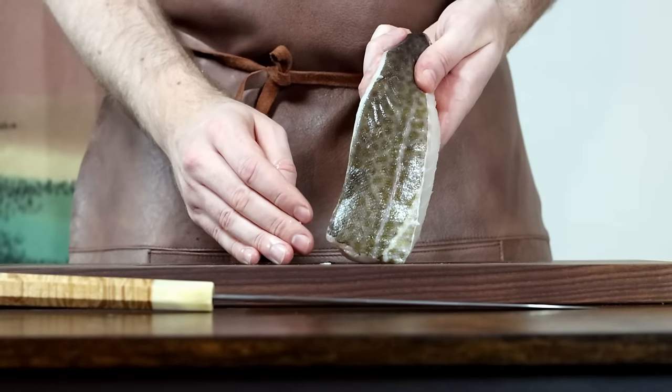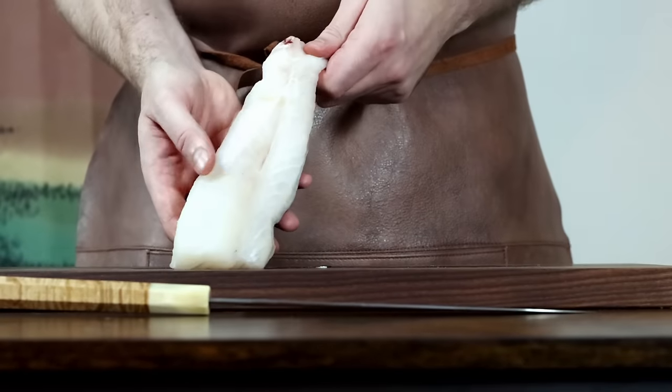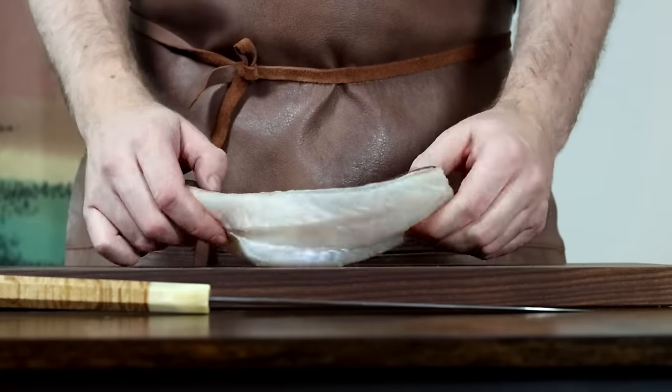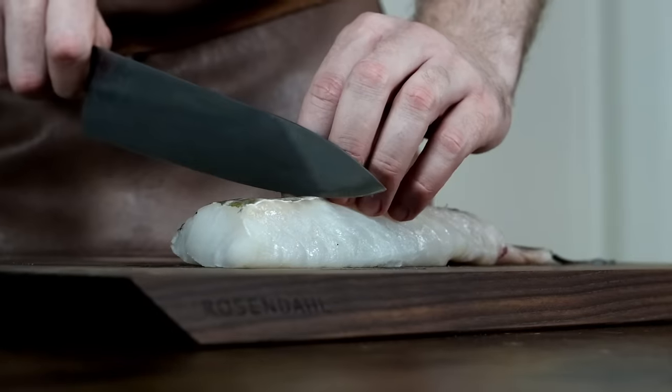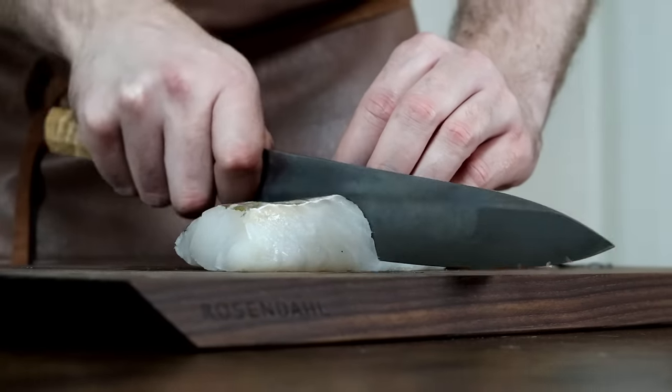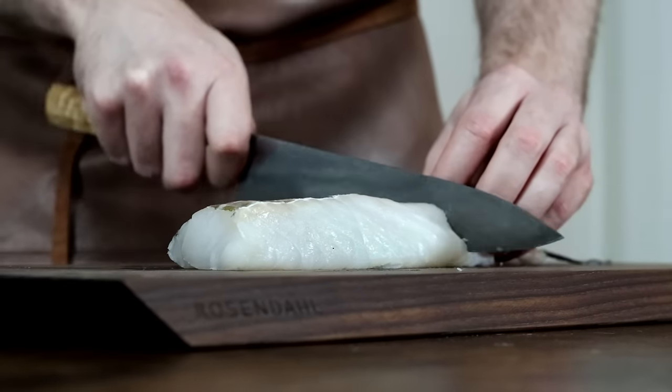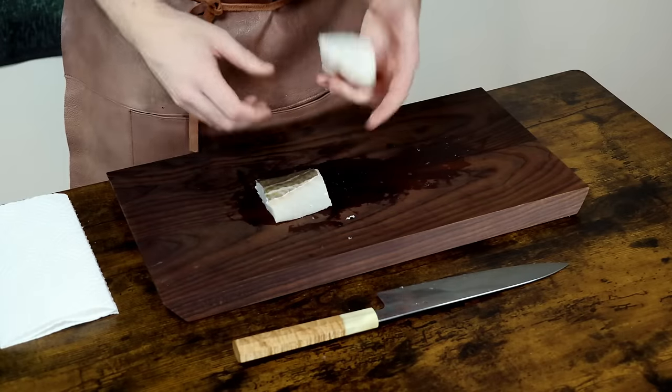Also, don't be scared of the skin. If done properly, it only adds to the experience. If not done already, portion your fish. Remember to use a sharp knife for this to avoid tearing the meat. And there you have it, two beautiful pieces of cod.